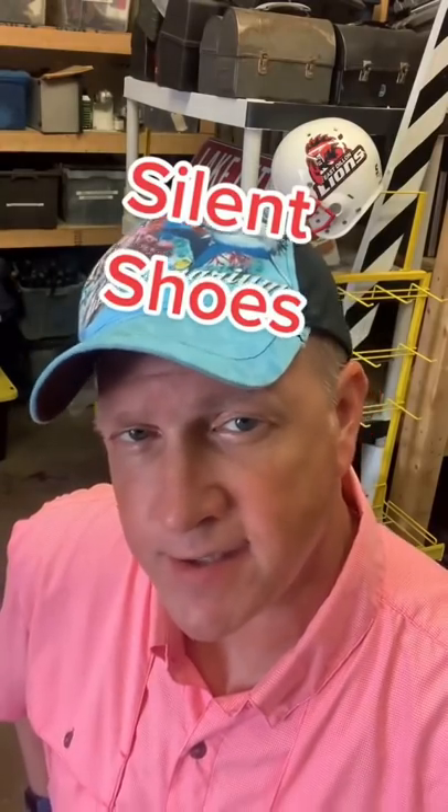In film and television, silence is necessary in order to record the actor's dialogue. But in addition to silent props, which I've shown you before, I asked the sound mixer what else he has to silence in order to get the shot.